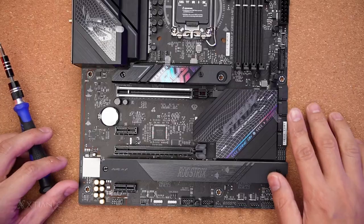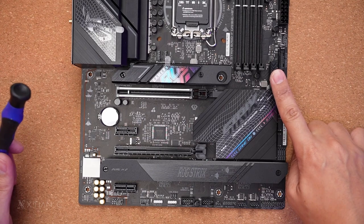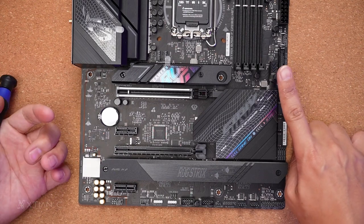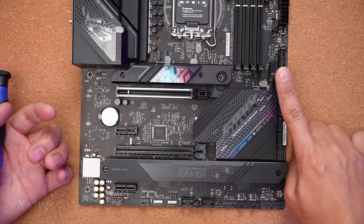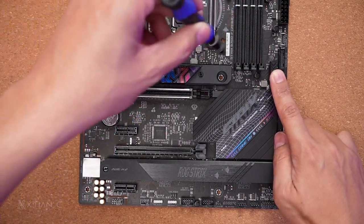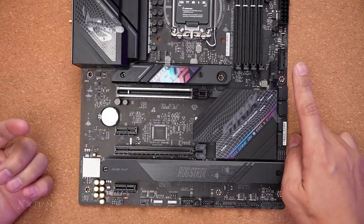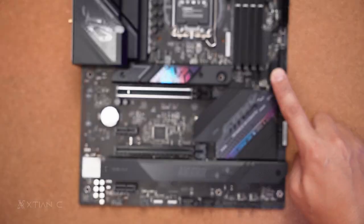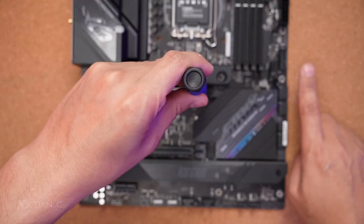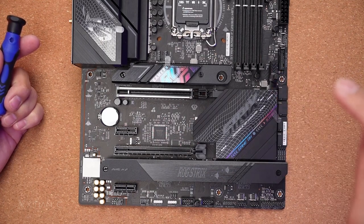This is the PCH area. At the bottom you can see the PCIe Q-latch — you just press it to release the GPU instead of using the traditional lever. This is great especially if you have a beefy tower heatsink blocking the lever. Asus was among the first to introduce this feature. Before, we had to use a stick to reach the latch — now you just press it. Asus number one.